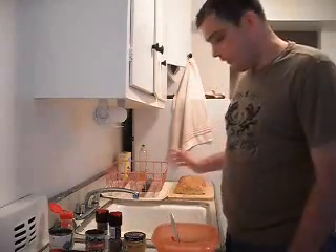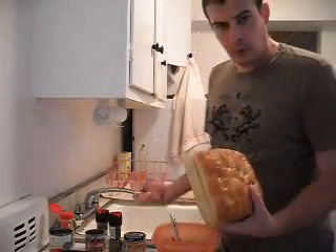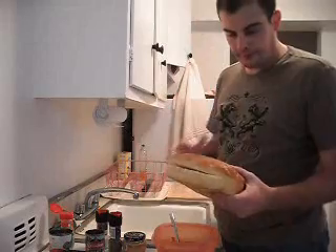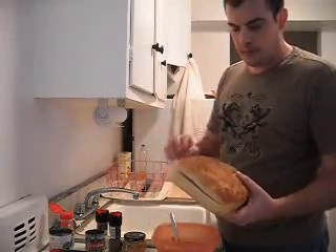Today we're gonna make pizza and the first thing you need is bread. I got a loaf of rosemary focaccia bread at the supermarket. You go to the bakery aisle — don't go to the bread aisle. If it has high fructose corn syrup, it's not bread, not real bread anyway.